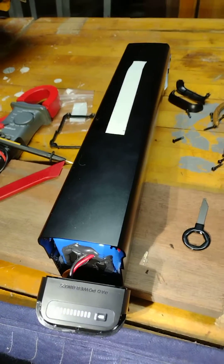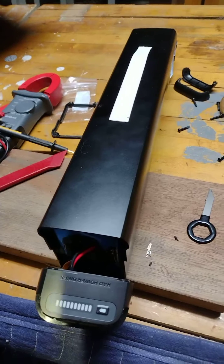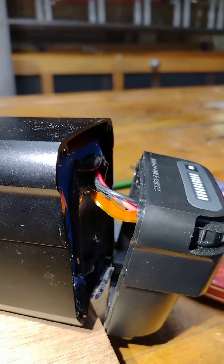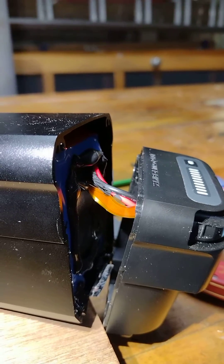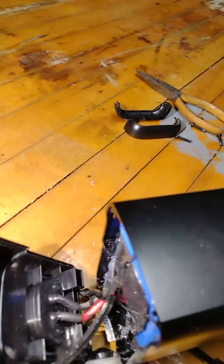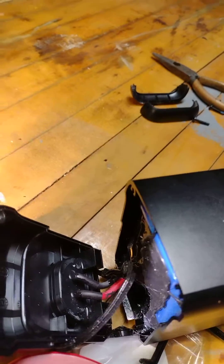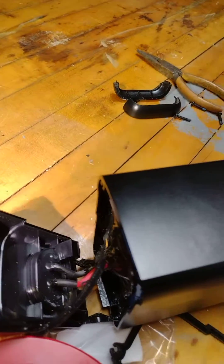Another word of caution: that little ribbon strip is for your power indicator, and you have to be gentle with it. The other end is the power connections, so when you're pushing it in and out and putting the silicone in there, you want to be delicate with those wires.